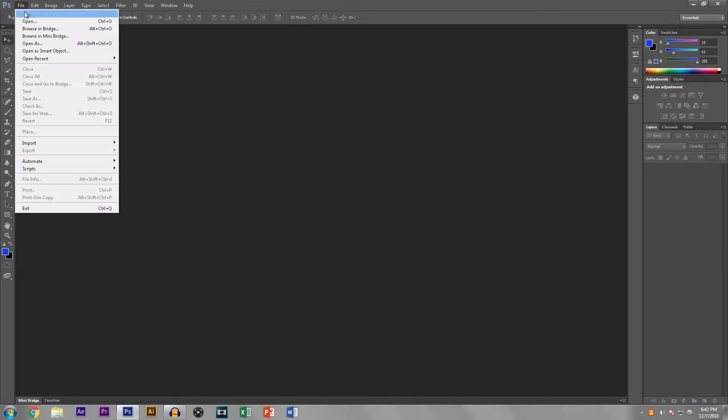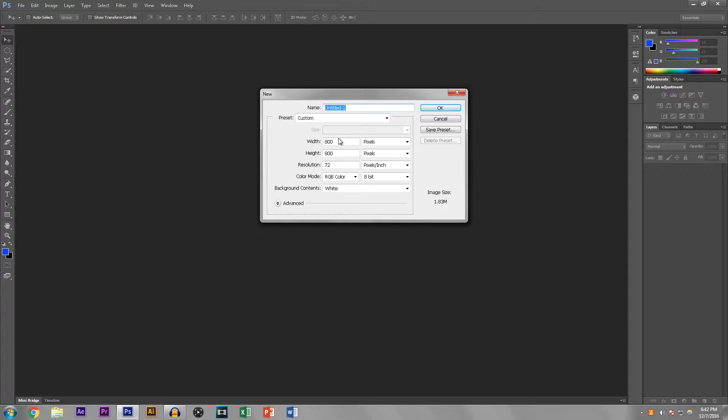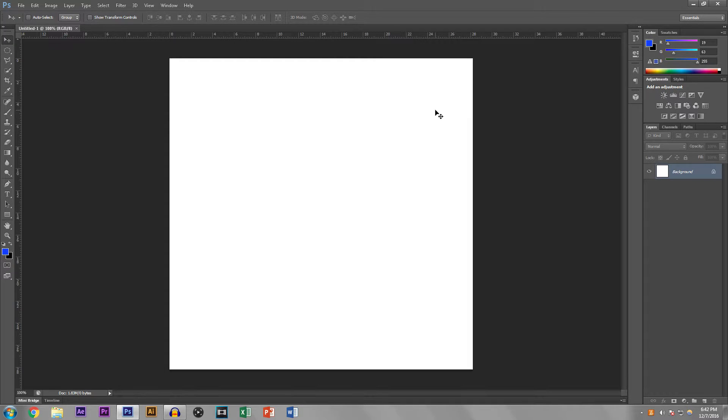You're going to hit File, then hit New. And then you're going to put the resolution at 800 by 800 — this is how YouTube likes it. It likes it square, not too big, not too small. So that is what we're going to do.